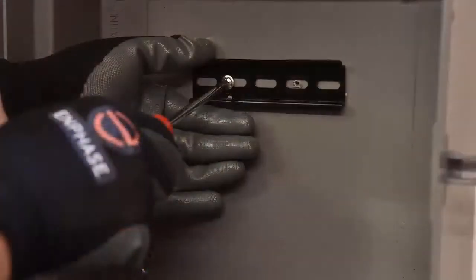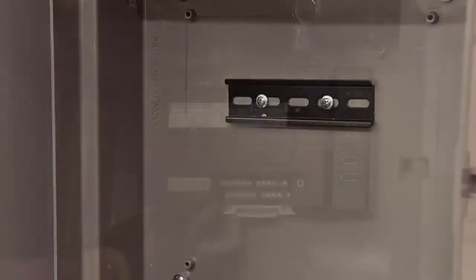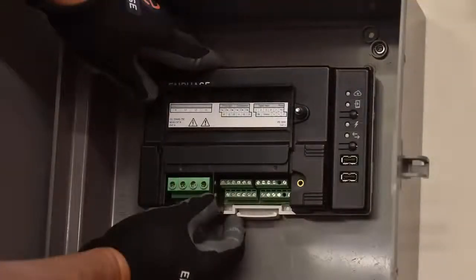Mount the Envoy horizontally using the included DIN rail. Mount the DIN rail first using number 8 screws, then clip the IQ Envoy to the DIN rail.